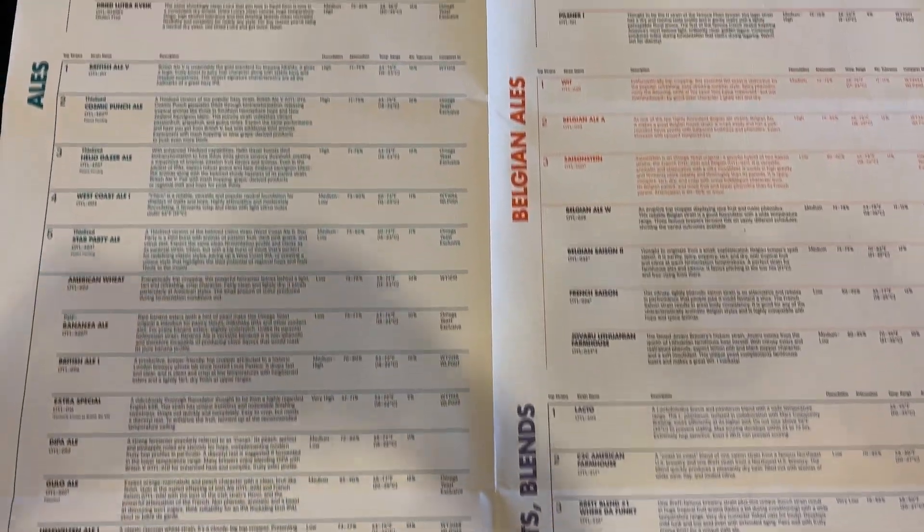Is there anything new we should be on the lookout for as homebrewers? We've talked about this at CBC — I gave a talk about it in Sacramento. We're releasing a strain that releases ALDC intracellularly, so rather than having to do an enzyme addition, you can just pitch this yeast and it'll eliminate diacetyl. The diacetyl is still getting produced, it's just being bypassed to an imperceptible level. So you don't have to worry about diacetyl production during dry hop creep or with high diacetyl-producing strains like Chico or Fuller. That should be coming out pretty soon. It is a genetically modified strain. You guys are doing amazing work — thanks for taking the time, keep up the great work. Cheers!